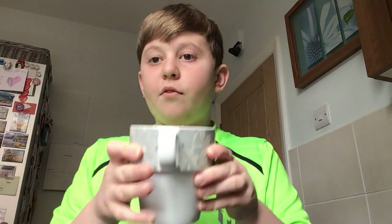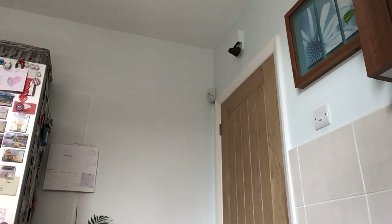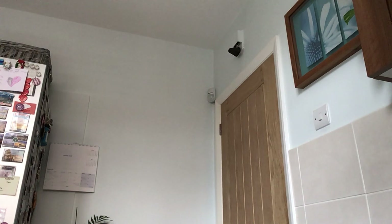Once you've got that, put it in the microwave for one minute thirty. If you're new here, drop a like and hit that subscribe button, and then go and clear up your mess.